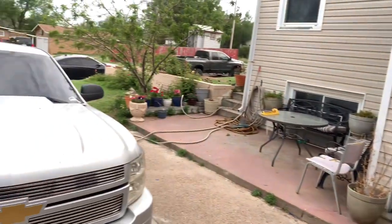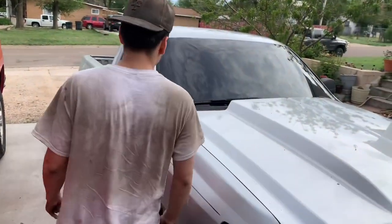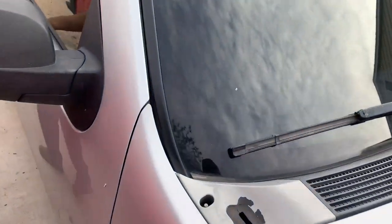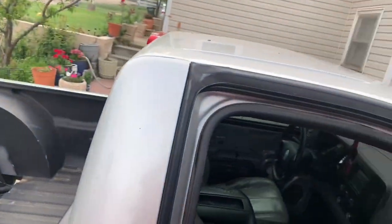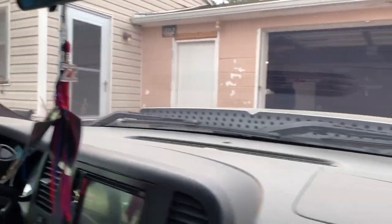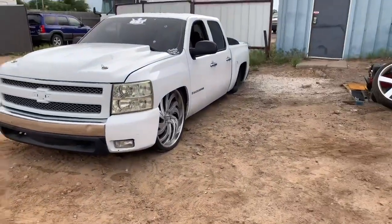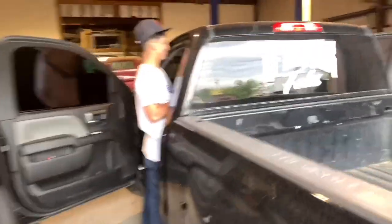We got the truck picked up. Right now we're going to the After Hour Five headquarters to check on the boys, see what they're up to. We're going over this way — you can see my boy Andrew with the new design.